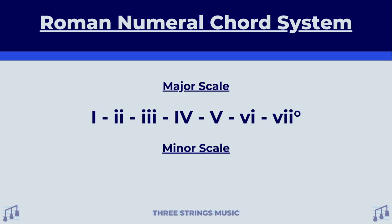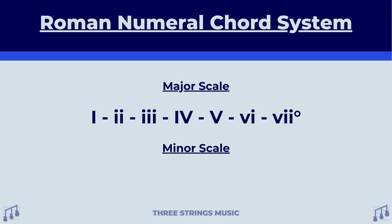For minor scales, the order is a little different. Here we have lowercase, lowercase with that degree sign, uppercase, lowercase, lowercase, uppercase, uppercase. Do you see how when finding this stuff out, it's like how we try to find the differences between major and minor scales? They're the same idea of how you get them, just with the order changed around a little bit. It's the same thing here. Let's fill in the blanks with the example scales that we had earlier.